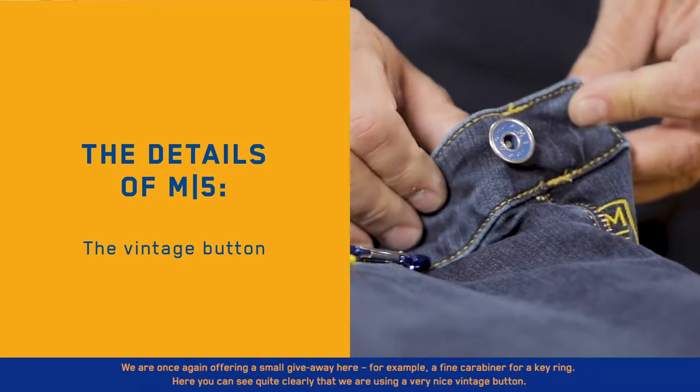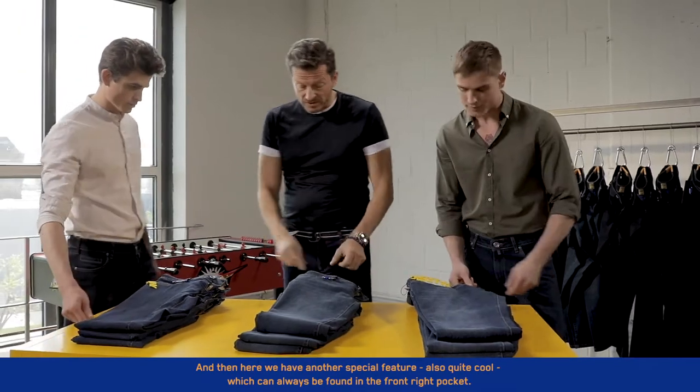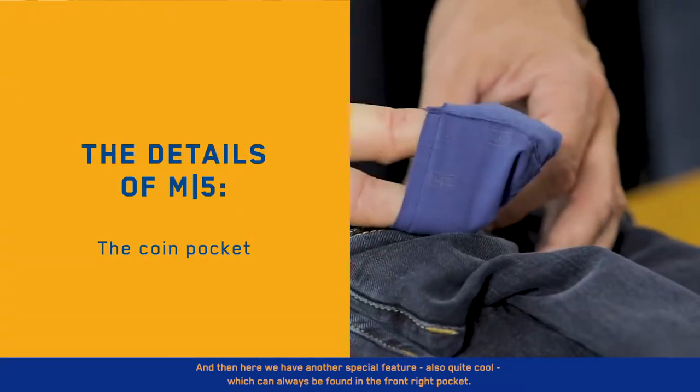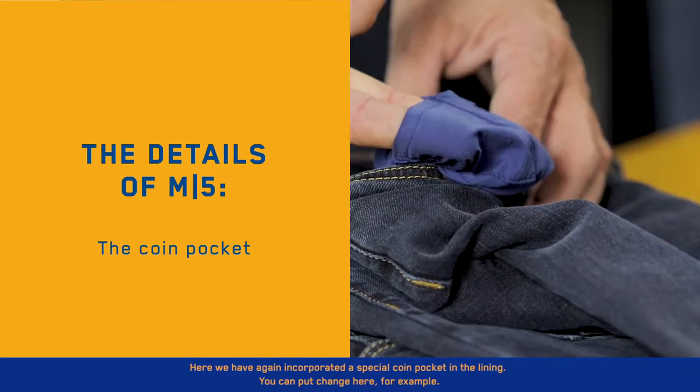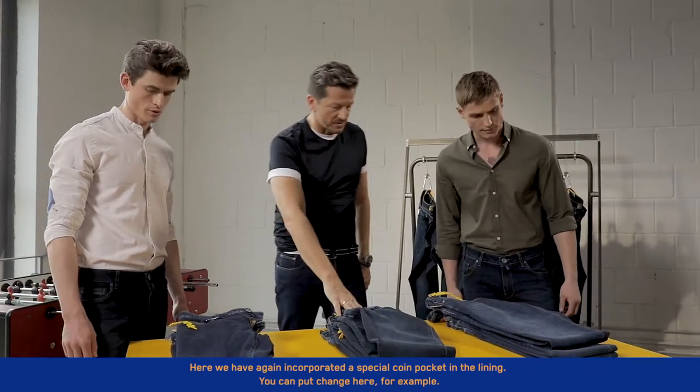Here you can see quite clearly that we are using a very nice vintage button. And then here we have another special feature, also quite cool, which can always be found in the front right pocket. Here we have again incorporated a special coin pocket in the lining — you can put change here, for example.